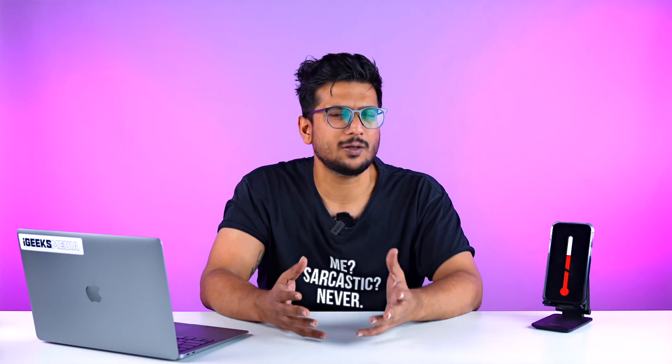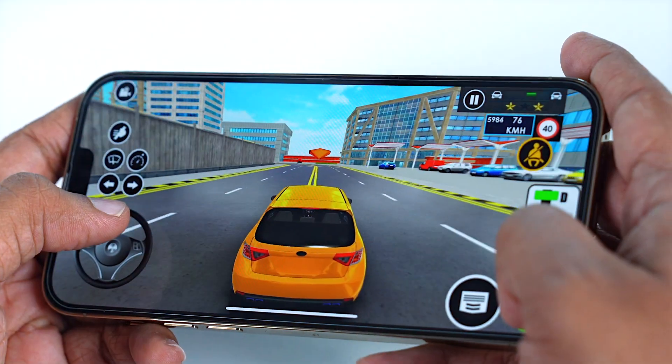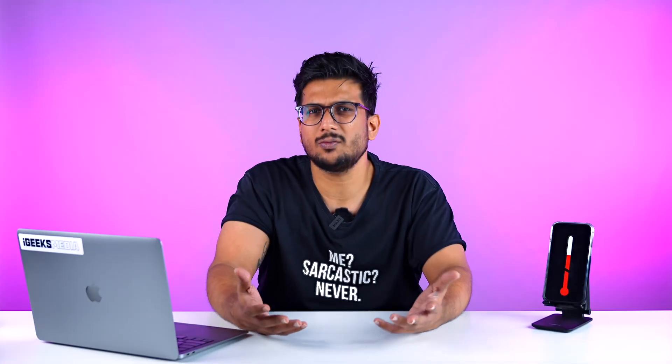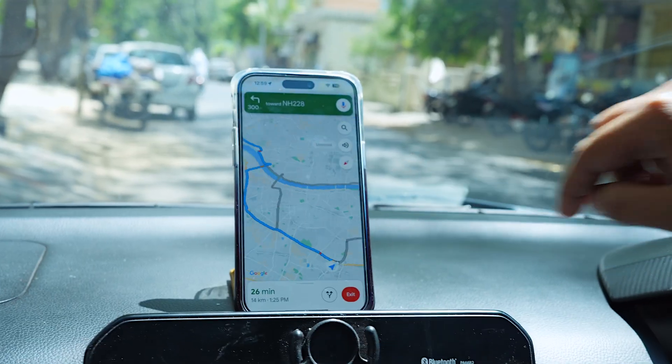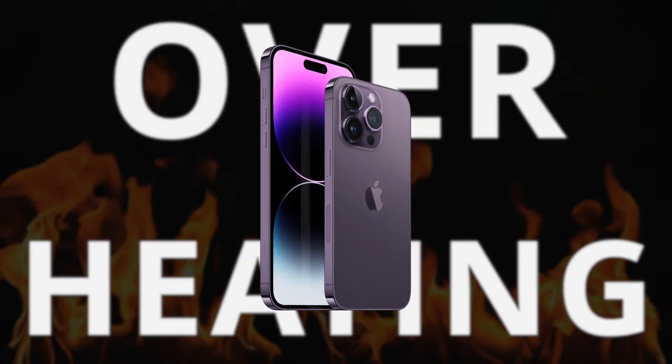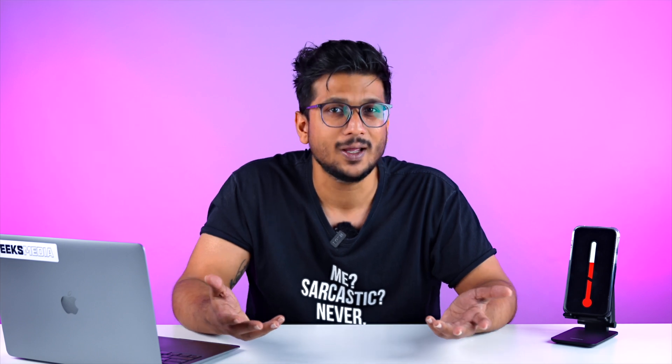We all play games on our phones — we have phones with great refresh rates and great screens. We also use them a lot for navigation. And that is when we get the problem known as overheating. We face that a lot, but we cannot stop gaming or stop looking for destinations through maps. So let's talk about it.